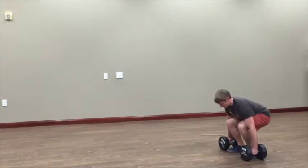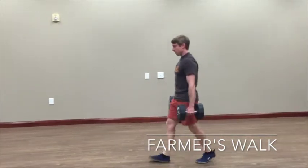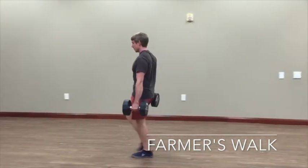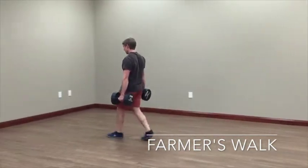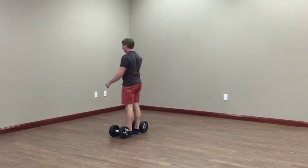Farmers carries are as simple as picking up a couple of heavy weights and walking around with them. The only real rule is not to sway around too much, keep a tight grip, good posture, and this would be a killer workout for your core.